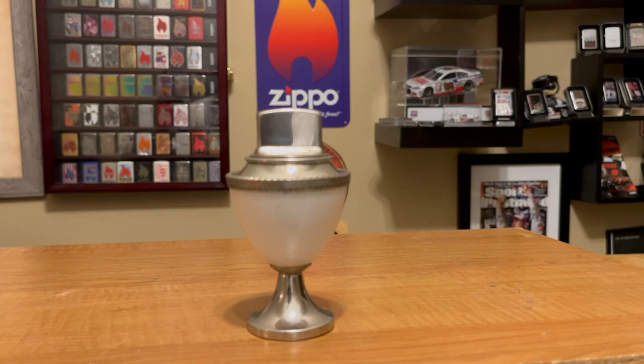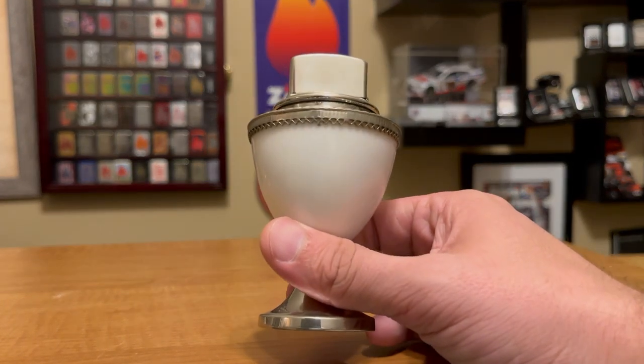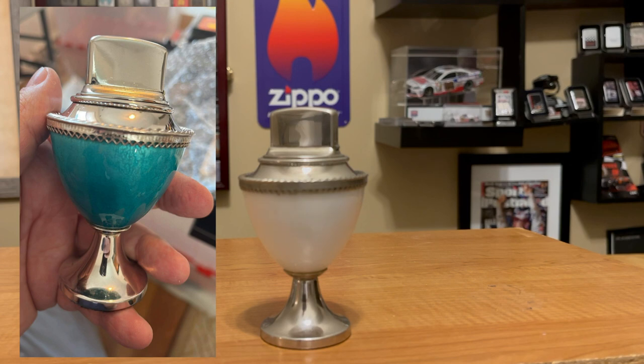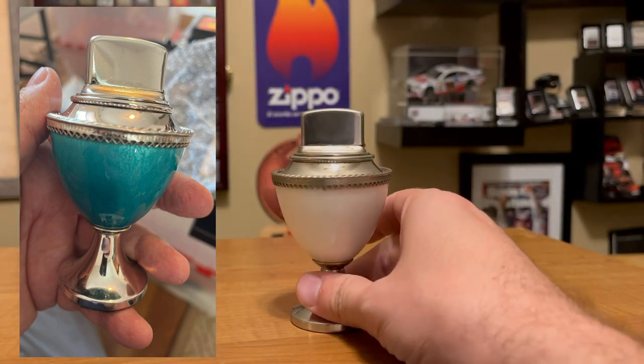It has another trip to make before it gets shipped off to Scotland. I do have a blue Corinthian on hold from a friend, and I can't wait to get it. But I wanted to show you this Corinthian before it goes off to Scotland.